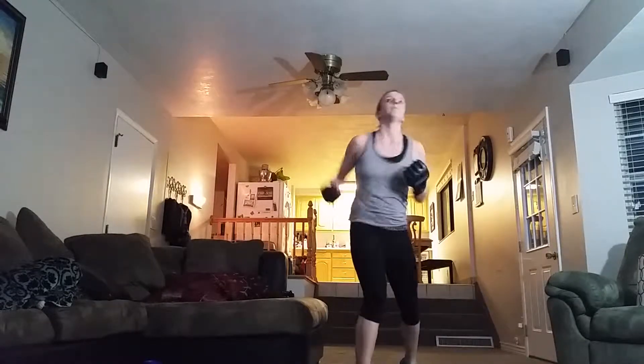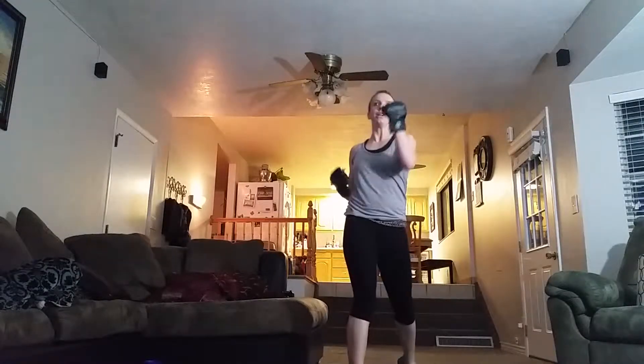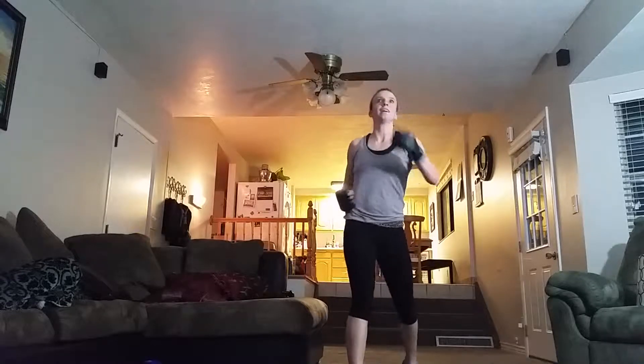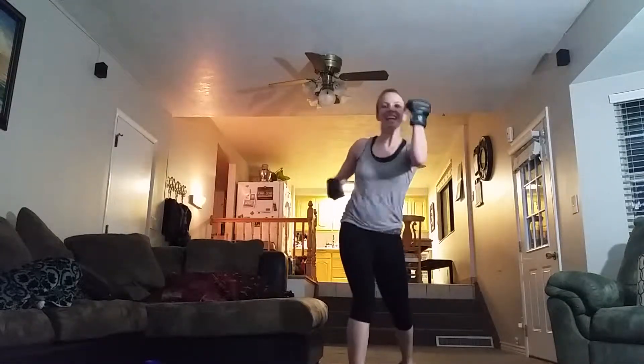Alright, we pull back just a little bit because this is what we call interval training. If you want to maximize this, then you have to take the down time. Interval training is going to give you results and the results are going to give you results.